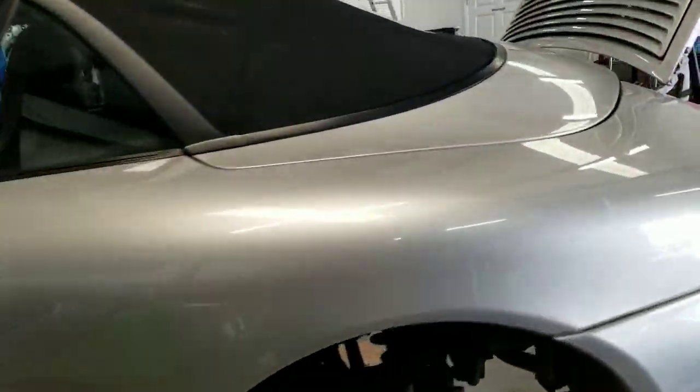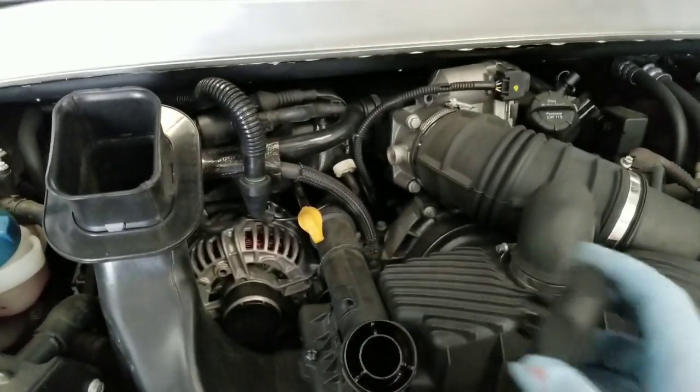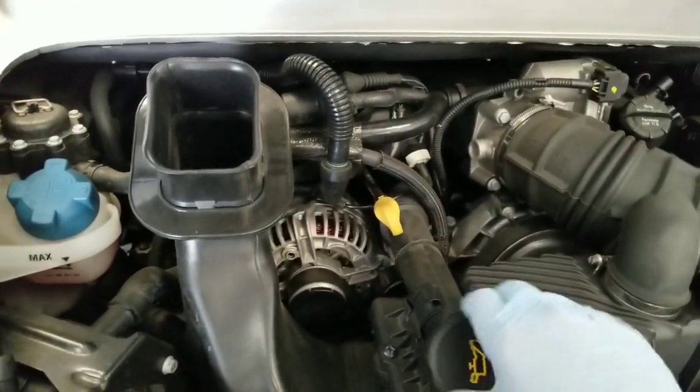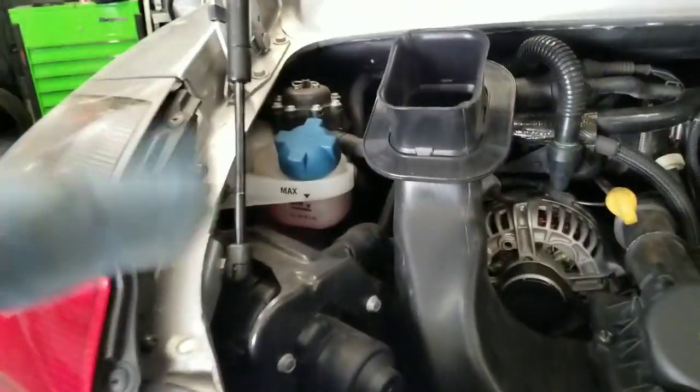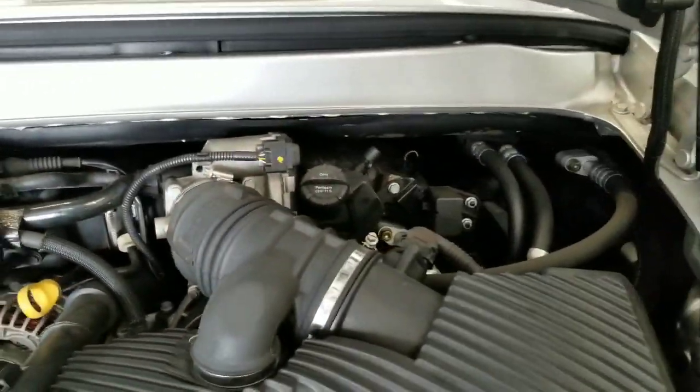We'll replace the pads and rotors per his request, and do the mid-service, which includes checking all the fluids and filters. We've got this already unscrewed to drain the oil. We'll also check the coolant level — it's a little bit low, so we'll top that off as part of the service.